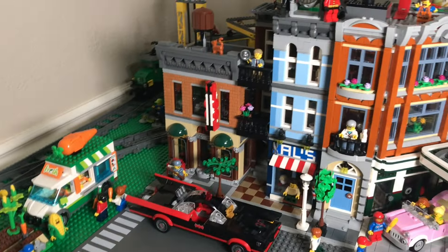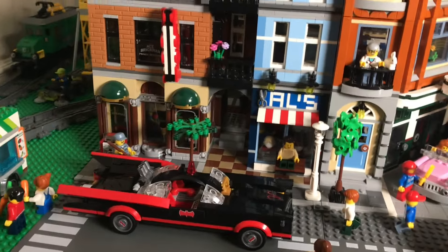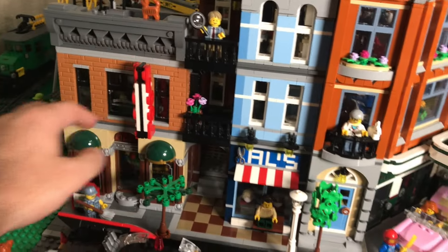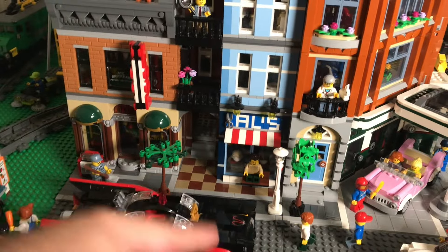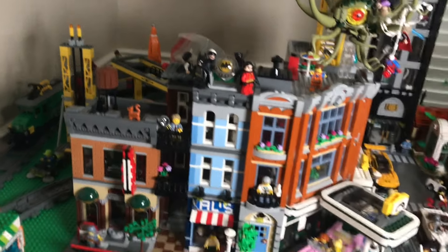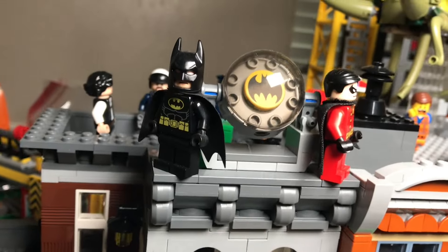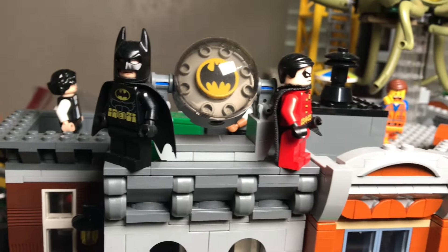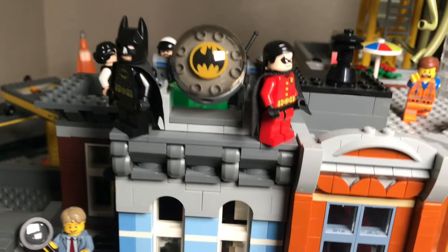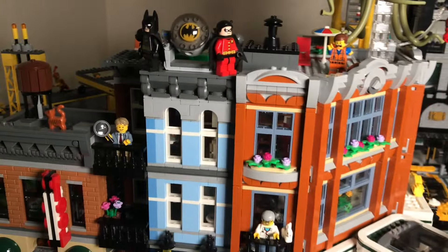This is the first modular building I ever built — the Detective's Office. It has more than just the detective's office: below that is a pool hall, a barbershop, and an apartment in the upper two stories. At the top I've added some Batman, because Batman is one of my favorite things. We've got the bat signal, Batman in his classic black suit, and the all-red Tim Drake Robin — very iconic, very nostalgic. Gives me LEGO Batman 2 video game vibes.